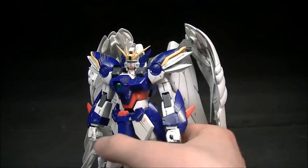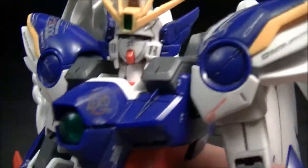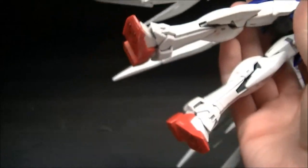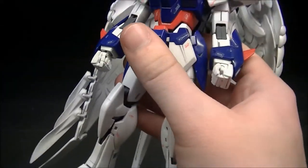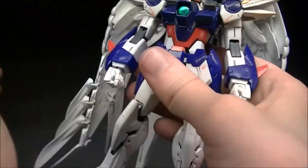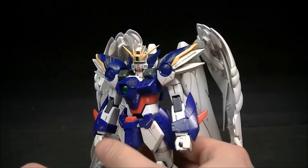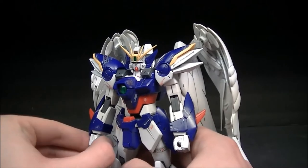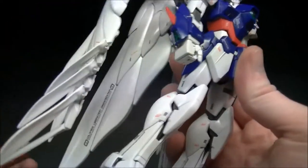Here we go to take a quick look at the figure itself, and as you can see, very nice all-around detail going on with the kit. I do really like the color scheme — primarily navy blue with a little bit of red and white. The big elephant in the room about this kit is of course the wings, which we'll get into in just a moment, but first go ahead and take a look at some of the details.